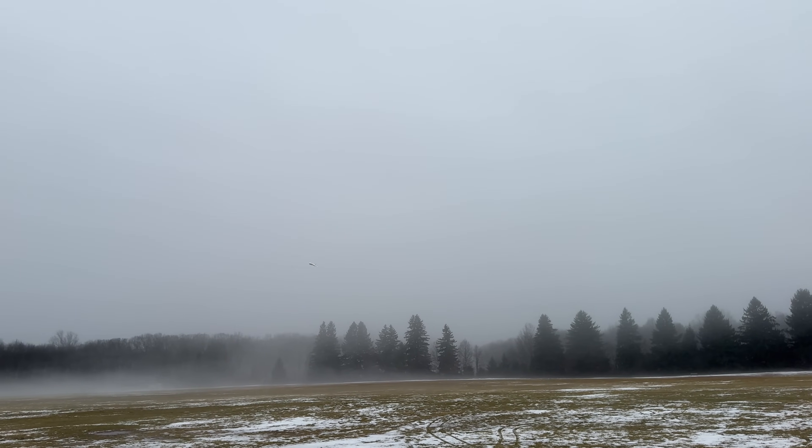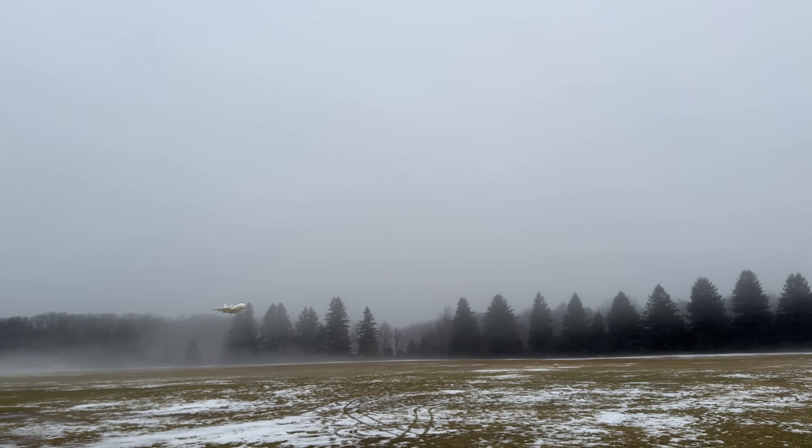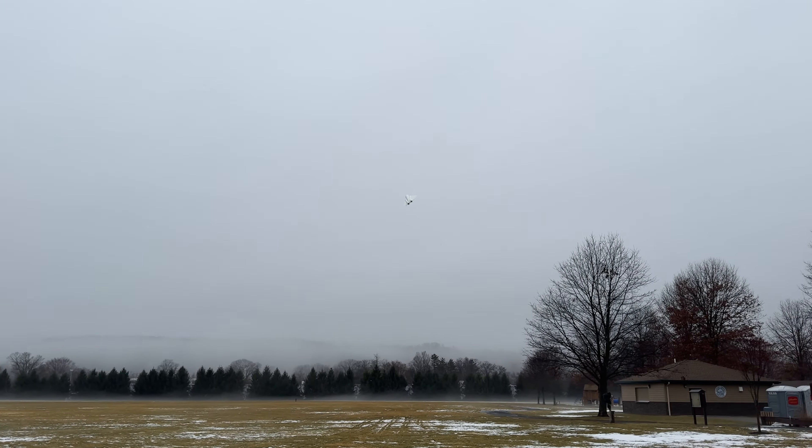We're dead on - maybe CG just slightly forward. I gotta see what the trim level is. I thought somebody was behind me but it was a garbage can or a tree. Yeah, it wants to nose up a little bit.